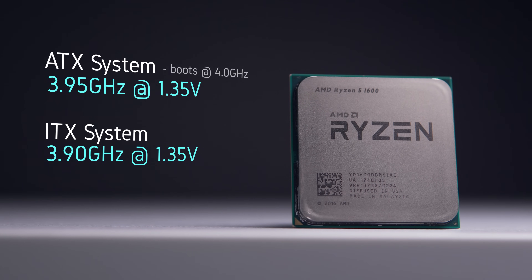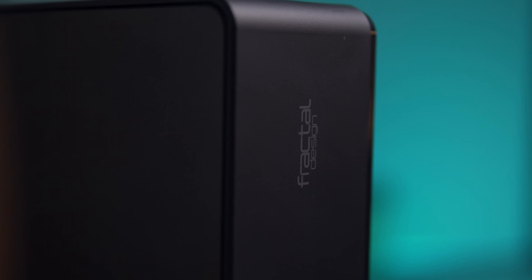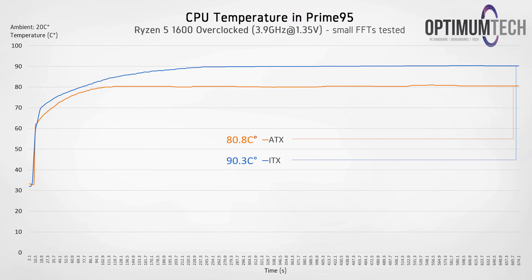I did boot at 4 GHz and even passed a few tests, but it did crash eventually, whereas the ITX board did not budge above 3.9 GHz. So in terms of clock speed this is a closer gap than I had imagined. Looking at temperatures in Prime 95 with both systems running the same settings, we can see a significant difference in load temperatures: the Ryzen 5 in the ITX system was getting up to 90.3°C, whereas the ATX system manages things significantly better at 80.8°C.